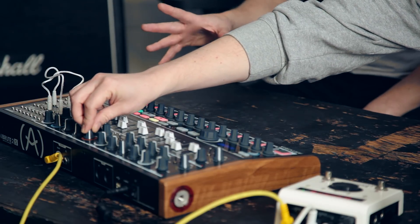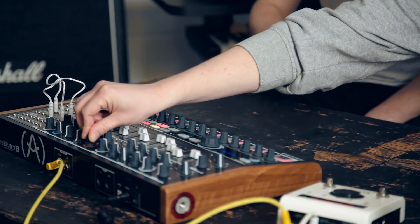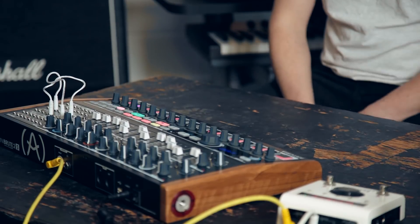First things first, let's listen to what we've got coming from the Mini Brute 2S. This is the dry signal — a little, pretty standard, slightly acid-y bass line. A nice little bass synth thing. So what we're going to do is use the H9 to get a bit creative with this. We're going to go with a pitch factor algorithm, which gives us some cool delay and pitch-shifting things going on.